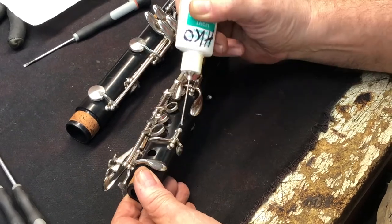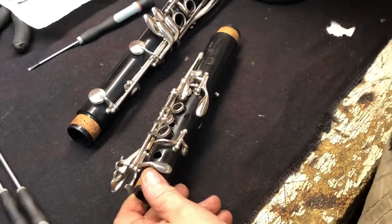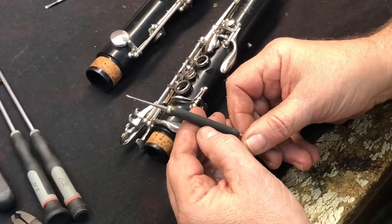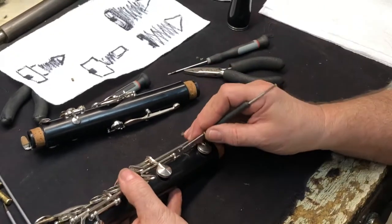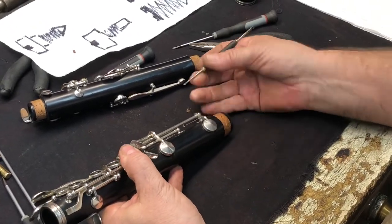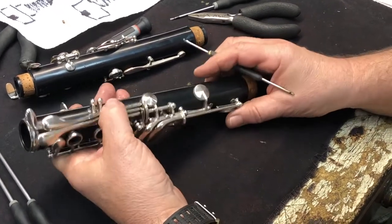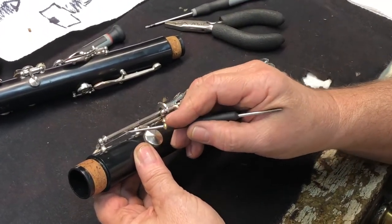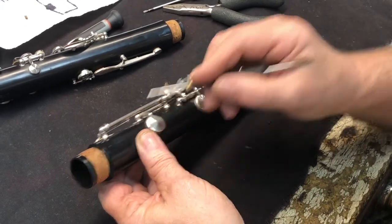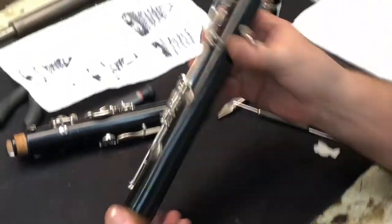It keeps the rust away and drives out the moisture. Oil here, here, here, here, here, here, here, and there. Another tool you might need occasionally is a spring hook. You can make these from scratch or buy them from a local tool distributor that does musical instruments like Alley or Music Medic. It's used for tightening and replacing the springs that come loose - they fit in the back of the cradle. This is for all woodwinds; the springs return the keys.